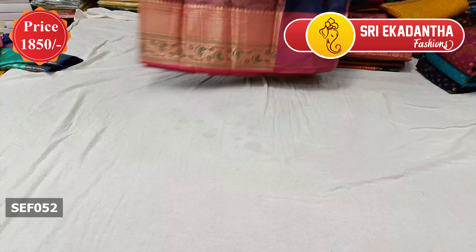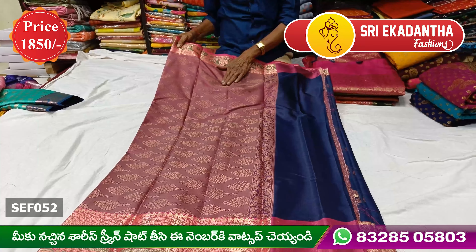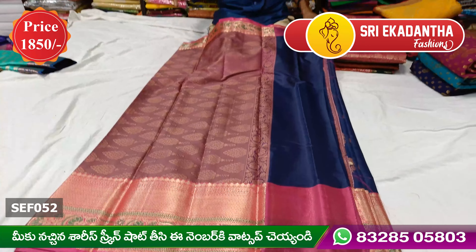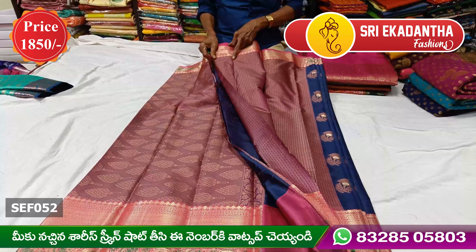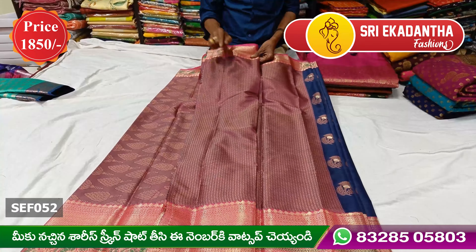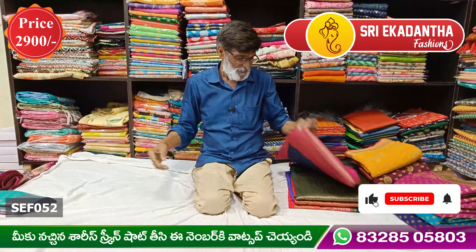It uses a jacquard body design. It is very neat and different. We also have jacquard with contrast styling.